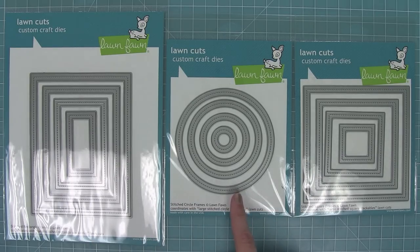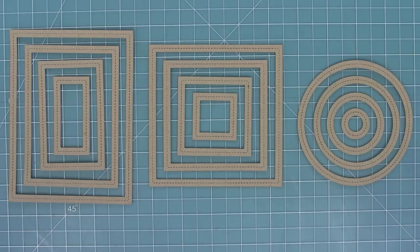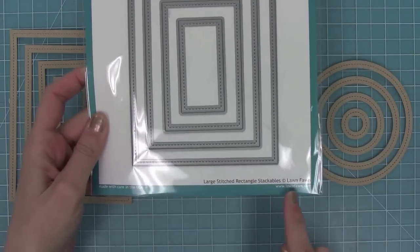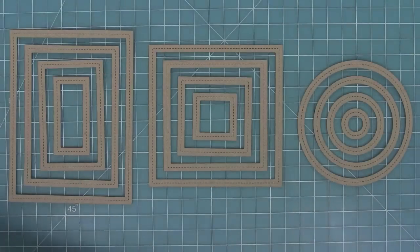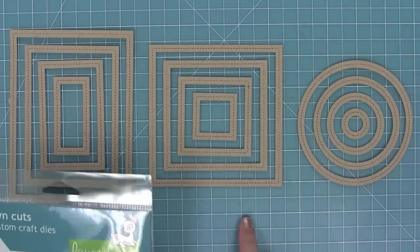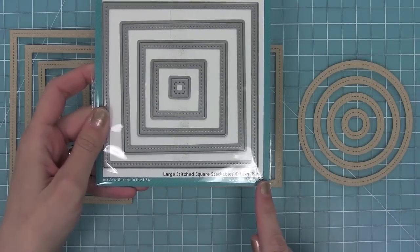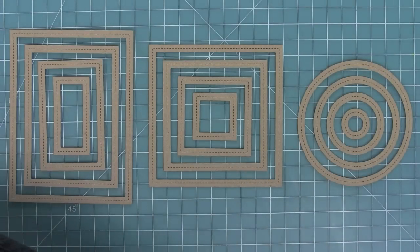Here are all of these frames die cut out. You can see that gorgeous stitching detail in the center. These frames were all designed to work with our large stackables — the rectangle frames with the large stitched rectangle stackables, the square frames with the large stitched square stackables, and the circle frames with the large stitched circle stackables.